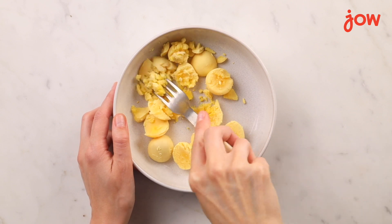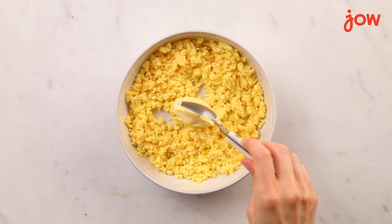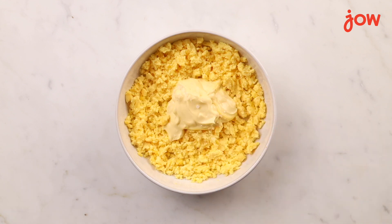Once you've collected all your yolks, we're ready to mash. Use a fork or a whisk to mash them finely and then add your mayonnaise. Season with salt and pepper and mix well.